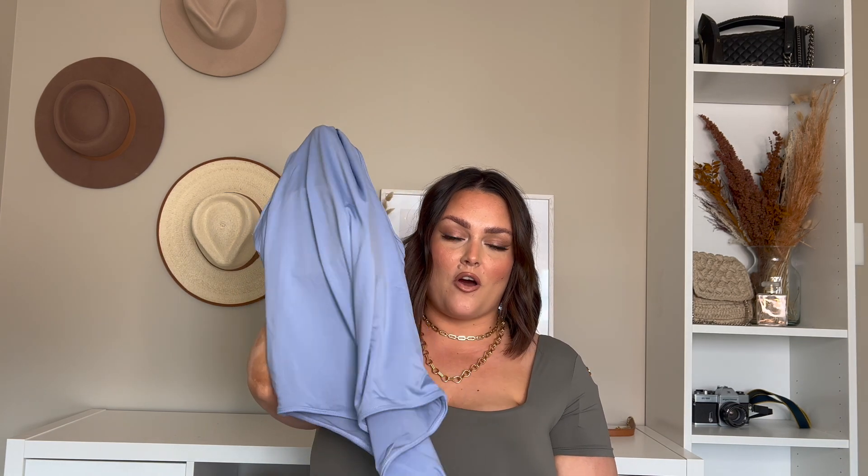The next one they sent me is a brawny suit — a bodysuit in this gorgeous periwinkle color. They sent me this one in a size 2X, not sure why it's a different size than the others, but that's okay. It's got a thong bottom in the back and built-in cups again. I love the color and I love that it's high neck. I've seen it on a few models online because I keep seeing the ads for their new spring collection, and everybody's styling this piece. So I'm excited to see how it looks against my skin tone.